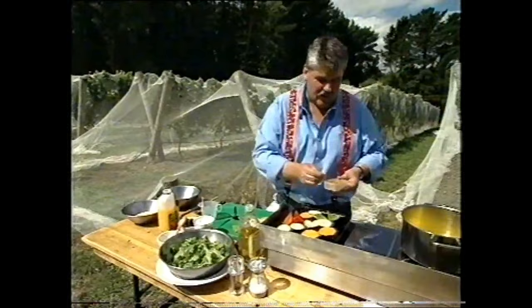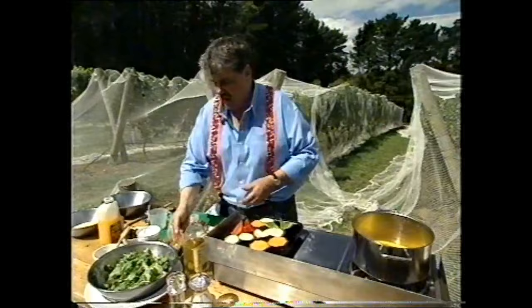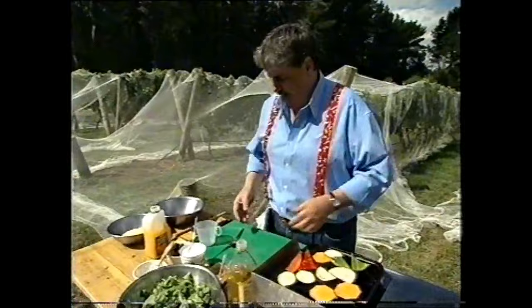I just forgot — I was going to put a little bit of cinnamon in this olive oil and orange juice. So I'll just add that, about one teaspoon.